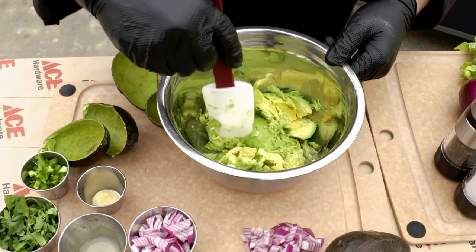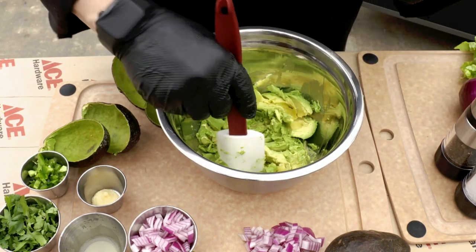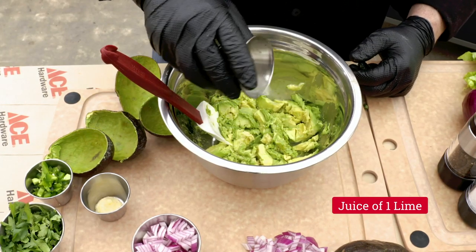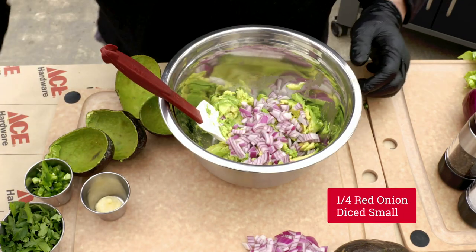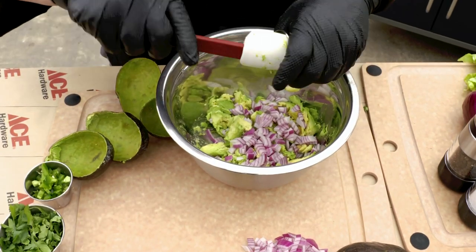Now we'll go ahead and mash these guys up. If you want it chunky, mash them up a little bit less. If you want your guacamole a little bit smoother, mash them up a little bit more. I'm going to add our lime juice, add our red onions — as much or as little as you prefer. I'm going to add that fresh chopped garlic.